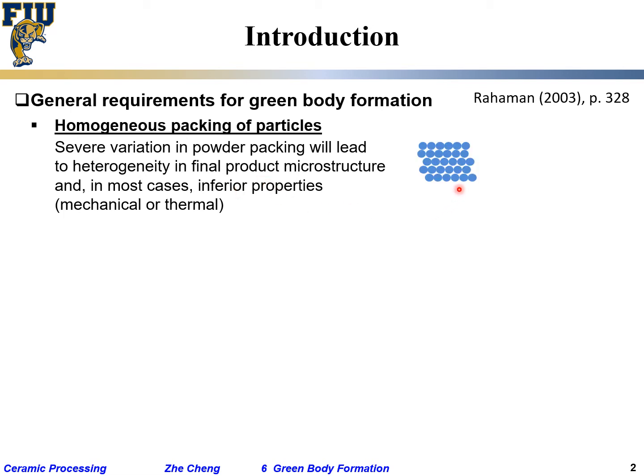For homogeneous packing, we want particles to pack more or less uniformly. A highly heterogeneous, non-uniform packing creates local pores. If we're talking about mechanical properties, those local regions would have poor mechanical properties. And if there's going to be a crack, where would it initiate first? Definitely in a place like that.